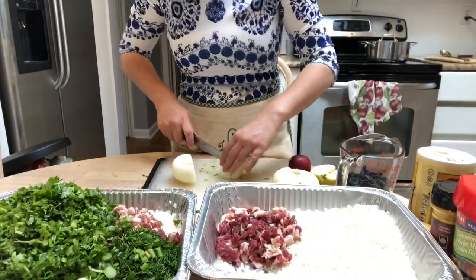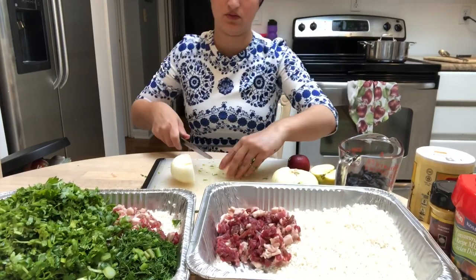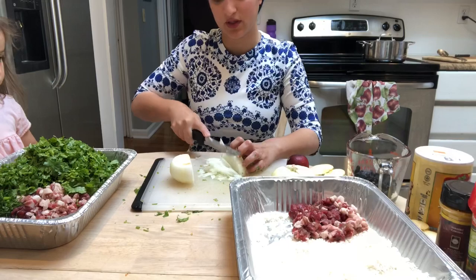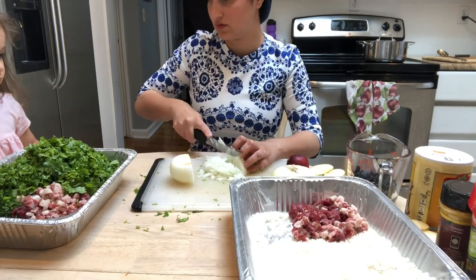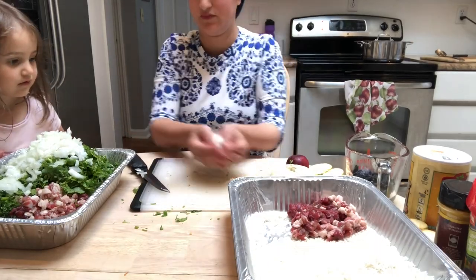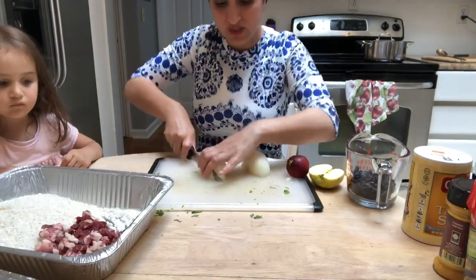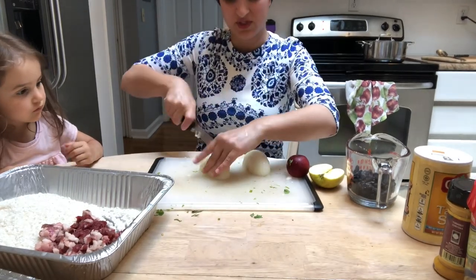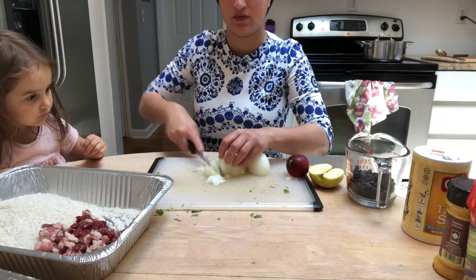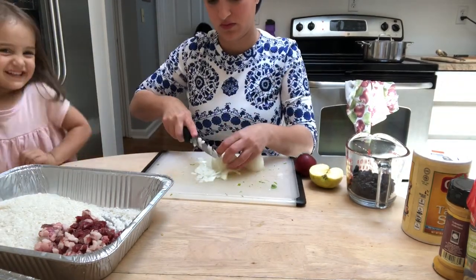Into each tray I'm adding one onion that I have sliced thinly. This is a meal that has traditionally been eaten on Saturday for lunch, so it cooks all night long in a steamer or in a water bath.